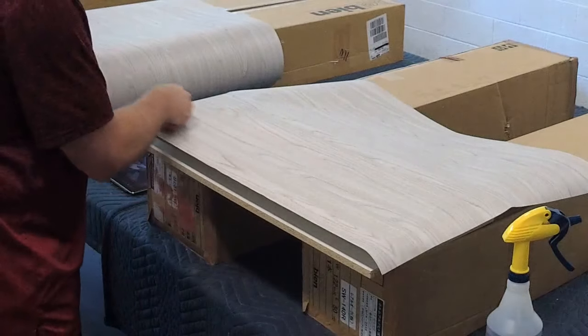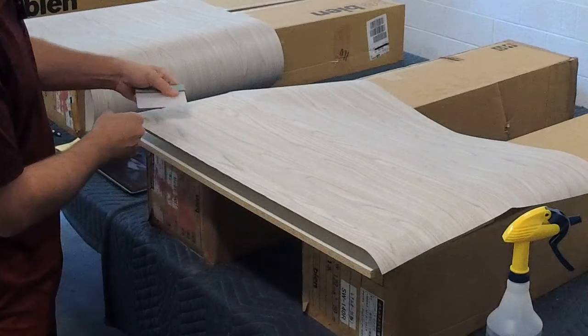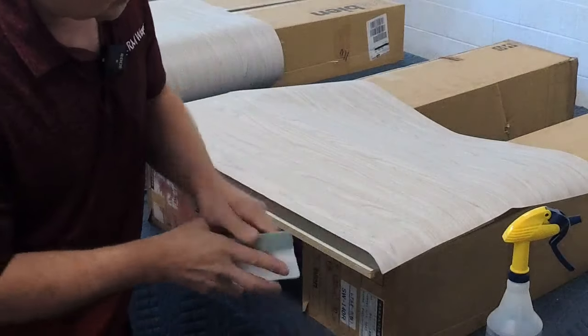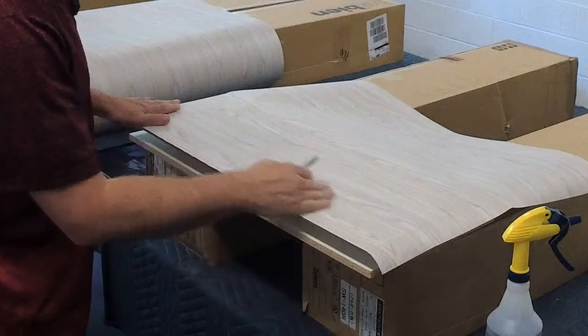I'm using my squeegee at almost a 30-degree angle, so it's forcing the air out this way, and I'm pushing kind of hard. Now it's nice and tacked on.